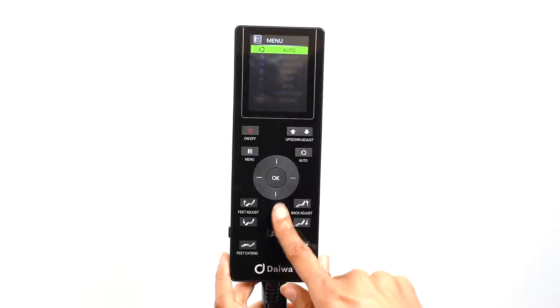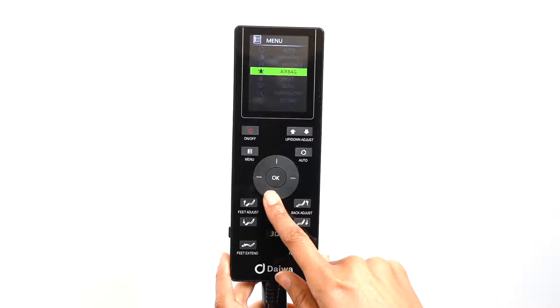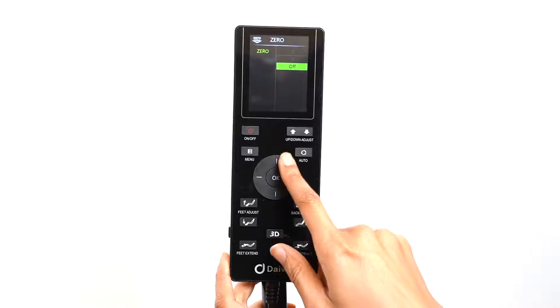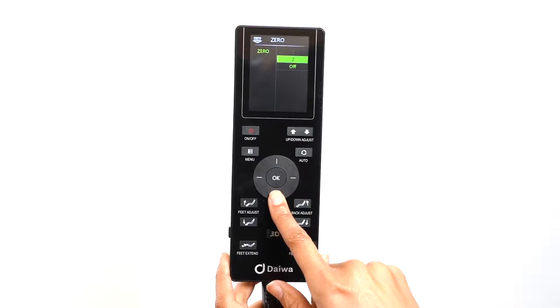The Legacy 4 comes with two zero gravity positions. Select zero gravity, and in the zero gravity menu use the direction dial to select the zero gravity position of your choice.